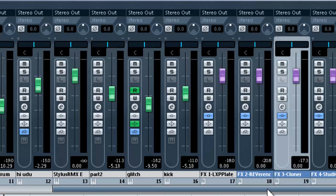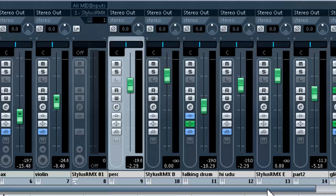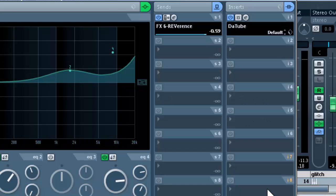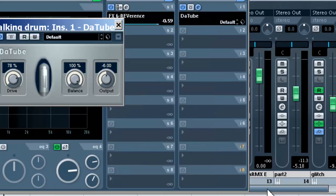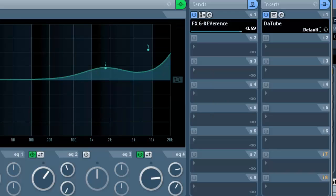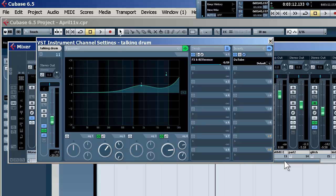On the percussion, we're also using DotTube, which is certainly not one of the newer ones — it's been there for years — but it's very, very useful in bringing out some of the harmonic content, upper mid-range, and top end of a percussion part. You'll hear it when it comes on. We're using that with the internal EQ, also improved, and the version of Reverence.